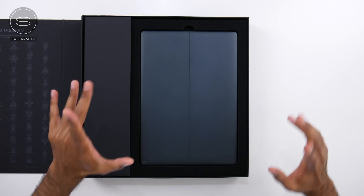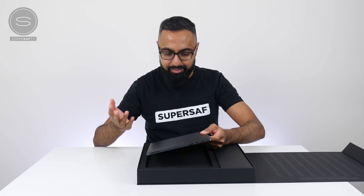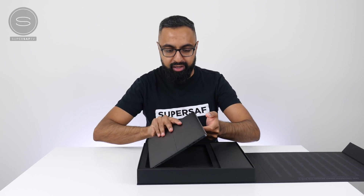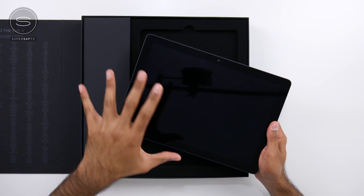And here it is. I've got to say that does look really, really slick. We've got a metal build on here — I'm already getting fingerprints on it but we'll sort that out later. As you guys can probably tell by now, this is a tablet but it's actually a two-in-one and it's a direct competitor to the Surface Pro.